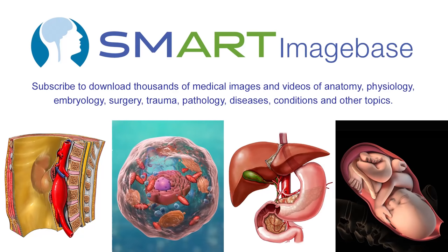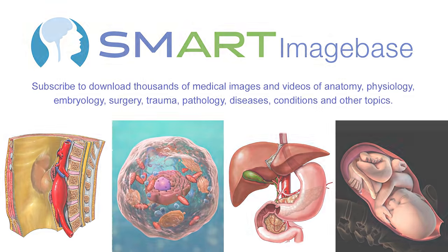This animation is brought to you by the Smart Image Base, a subscription website where you can download thousands of medical images and videos to use in lectures, courses, presentations, professional training, and more. For more information, click on the link in the description.